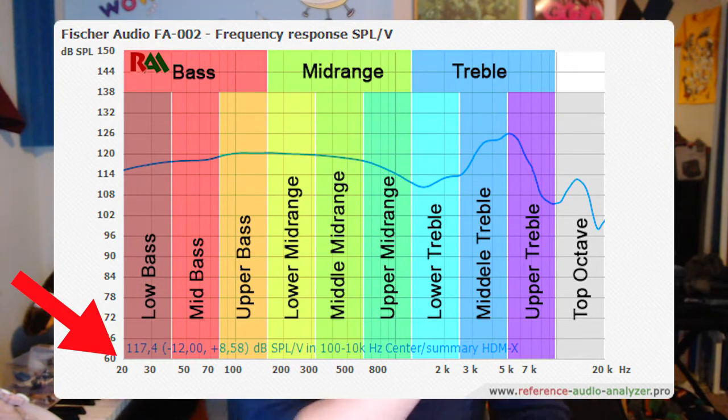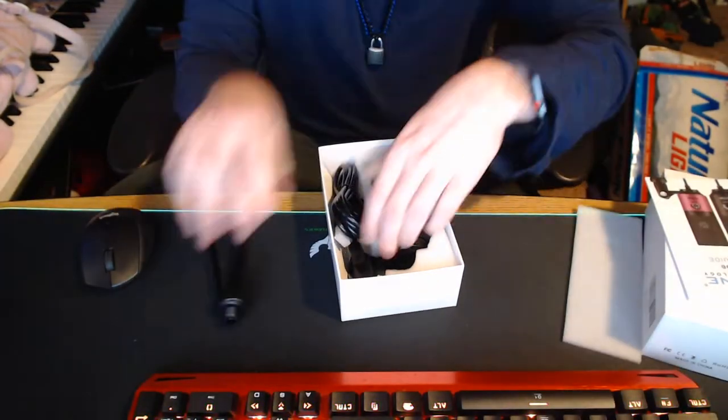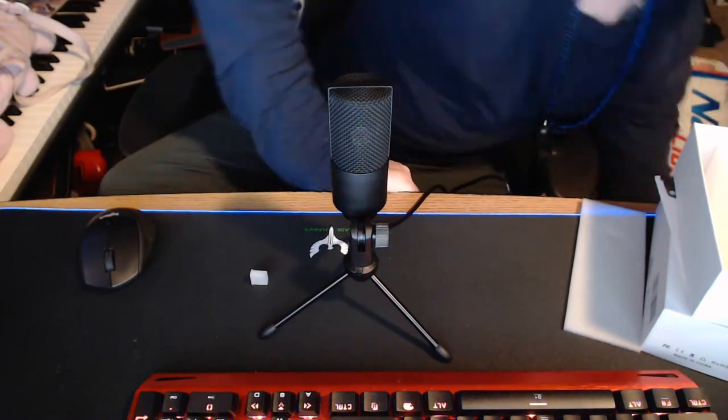The frequency response is really good — it's 20 Hz, which is down in your sub-bass area, all the way up to 20kHz, which is as high as average human hearing goes. You pretty much don't get frequencies above that in audio and music anyway; a lot of that stuff is just mastered out. It literally took me about two seconds to set up — you just open the box, pop on the stand, it's nice and metal so it feels like a solid piece of equipment, then I just plugged in the USB and it was installed and set up in a matter of about a minute.